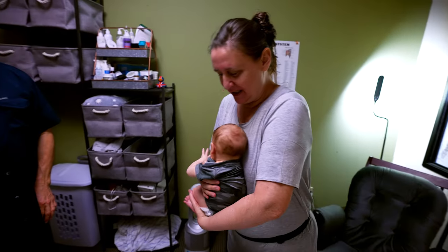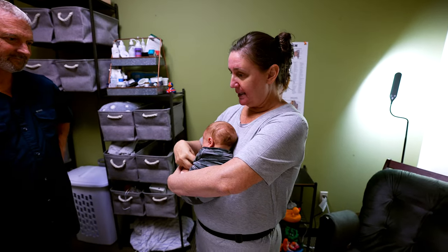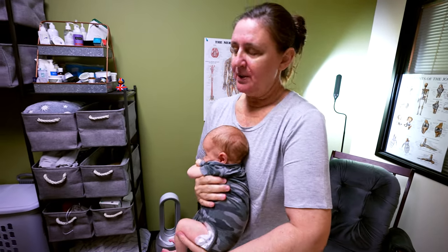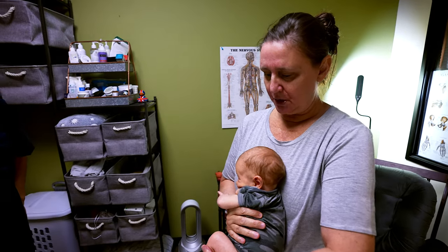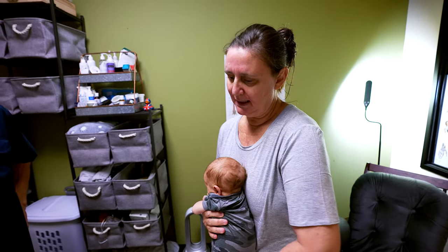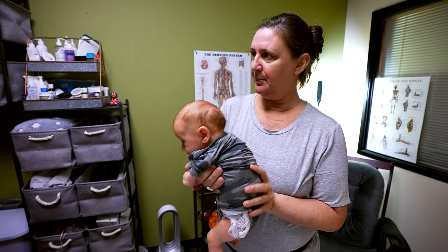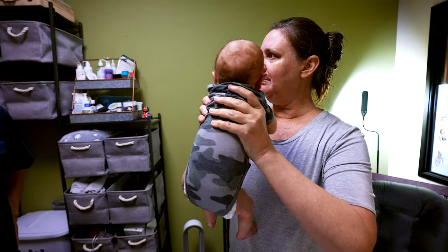I discovered this because I was taught the same thing — you put your baby up on your shoulder. When my son was a baby and I was doing that burp technique, he'd always spit up. He never really burped; he would just spit up and I thought, oh that's what you're supposed to do. But one time I lifted him up after nursing, just extending him, and he burped. I thought, oh, maybe there's something to this.